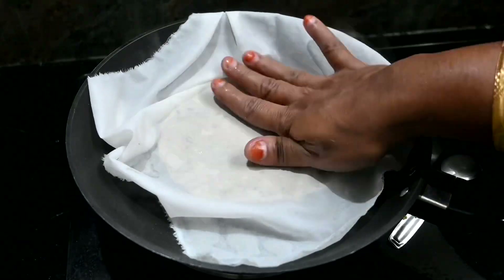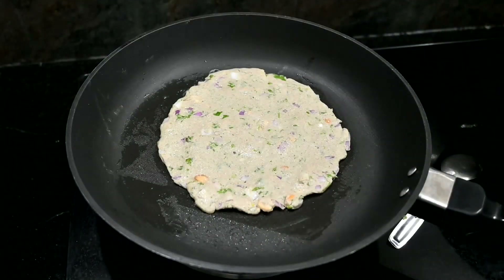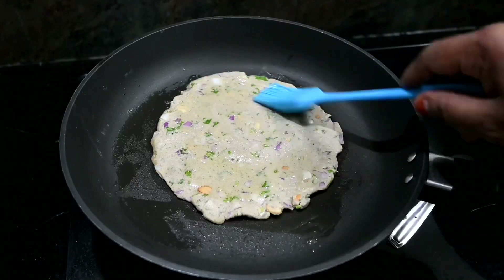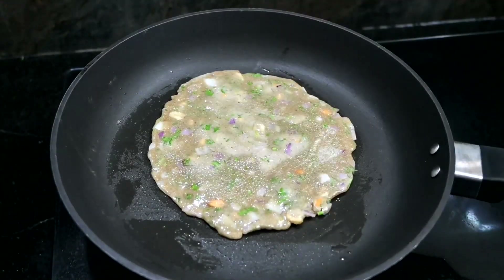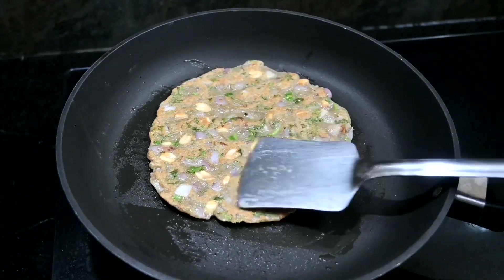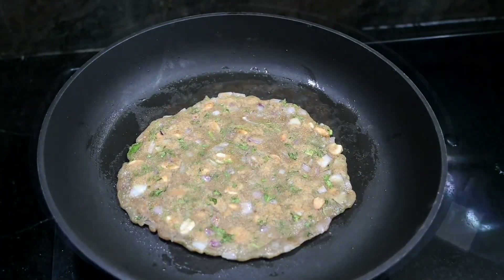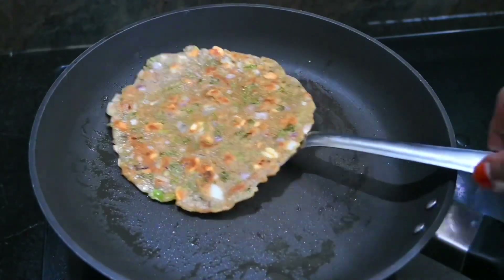Now, we put it on the sides. It will be easy to remove the water. You can remove the water. Now, we have to use the oil brush. Use a spoon to remove the water. Put in a medium flame. The bottom is in a small side. Another side is in the shape, then put in a golden color.